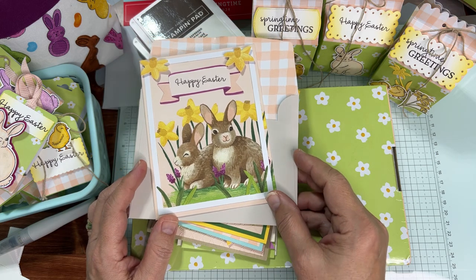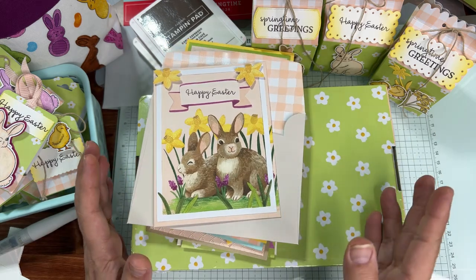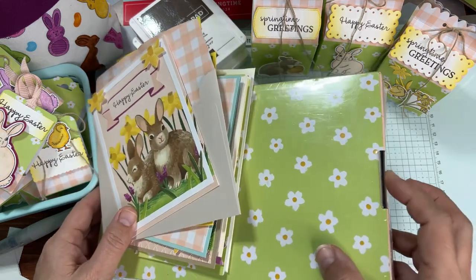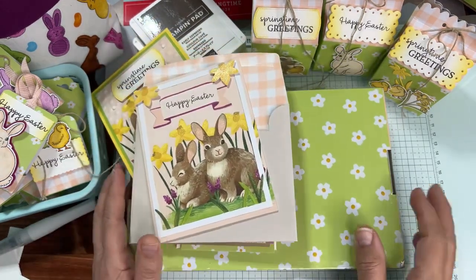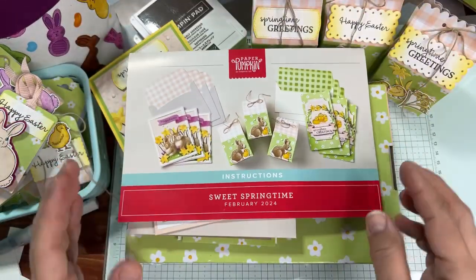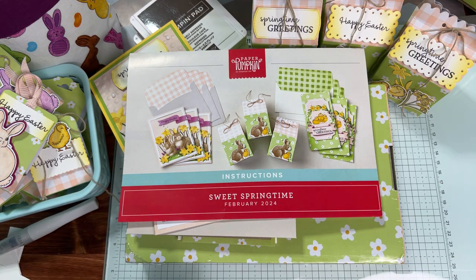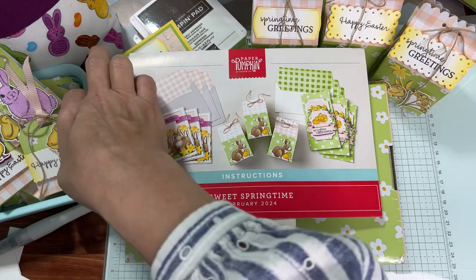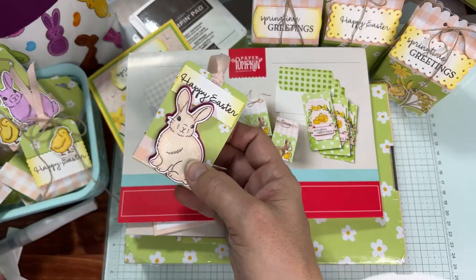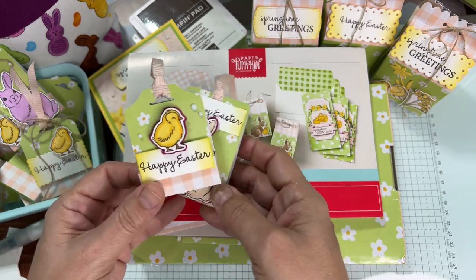Hello! We have three things on the agenda today. I'm going to share my 15 Paper Pumpkin projects with you. We are going to open up a brand new Paper Pumpkin kit so you get to see the contents in case you want to subscribe. And we're also going to do my alternative project — how to create this little treat using the cards from the Paper Pumpkin kit.